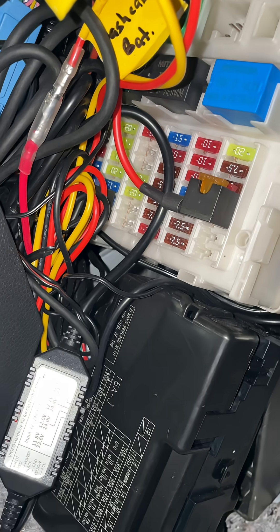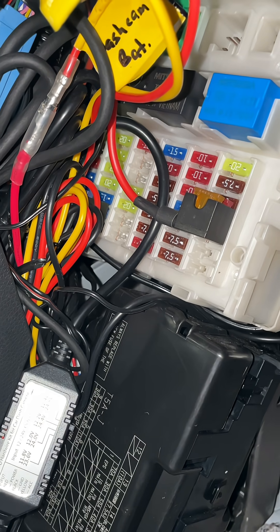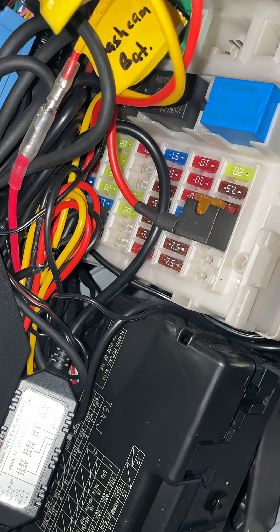Well, it turns out the laws of physics kind of work against you here. Starting with power — every dashcam is going to have to have a power source of some sort. It typically connects to your car battery, your fuse box, or something like that, so it can be powered while you're driving and then optionally also wire into your car battery or a dedicated dashcam battery to get power while the car is turned off and while you're parked.